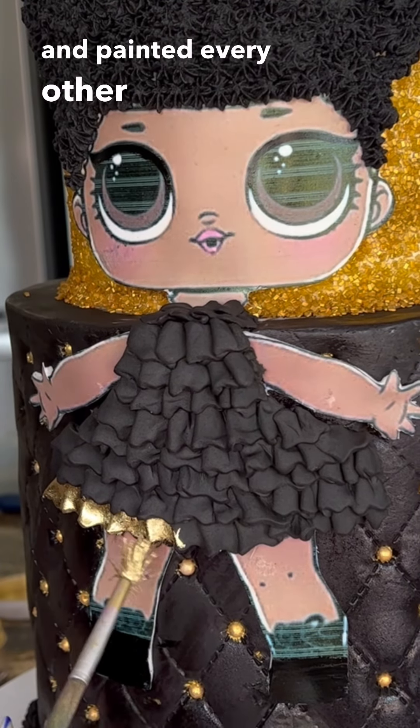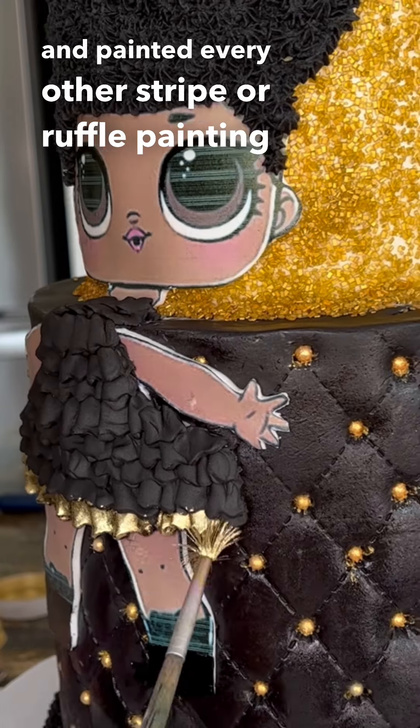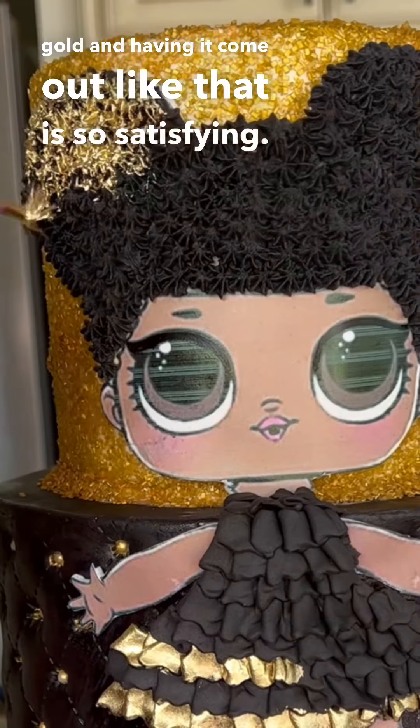Then I went ahead and painted every other stripe or ruffle. Painting gold and having it come out like that is so satisfying. I love doing it.